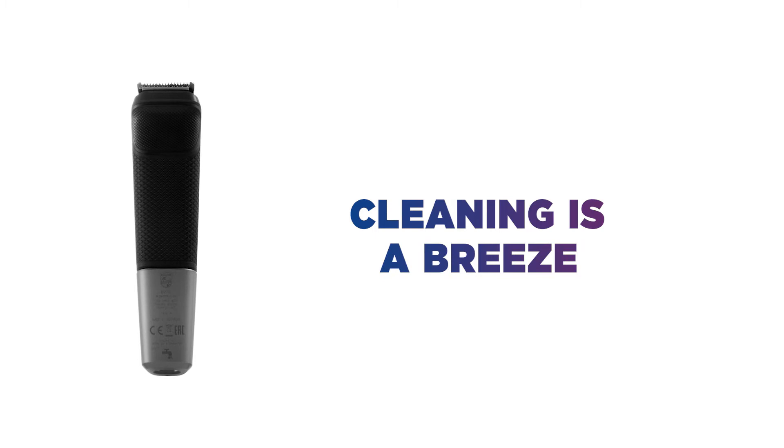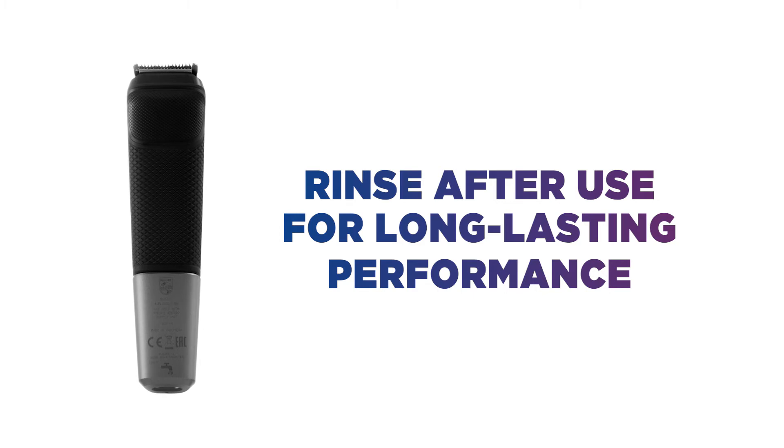The waterproof design makes cleaning it an absolute breeze. Simply give the trimmer and attachments a rinse after each use and enjoy the long-lasting performance.